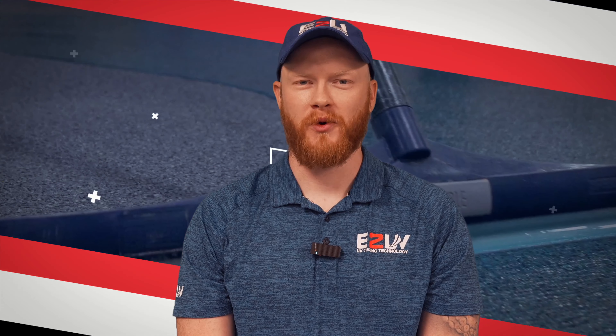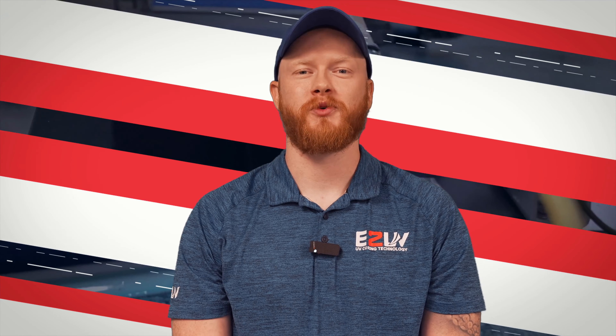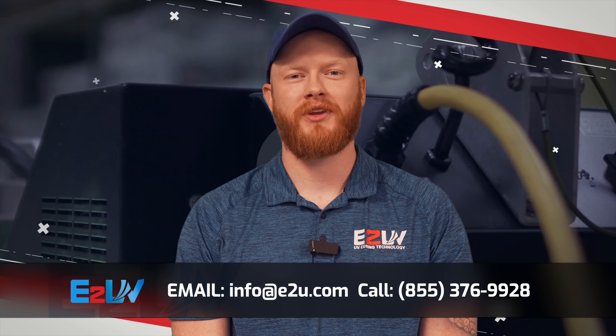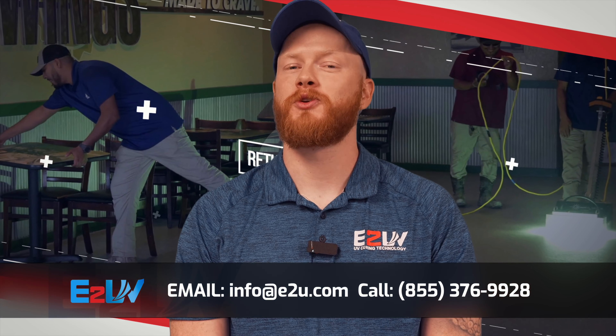That's going to conclude this video walkthrough on E2 UV. We hope we were able to answer all your questions. But if there's anything else you need to know, or you're just looking to schedule your hands-on experience with this product, you can reach out to us at info.etu.com or give us a call at 855-EPOXY-TO-YOU. And before you go, let's just do a quick review.